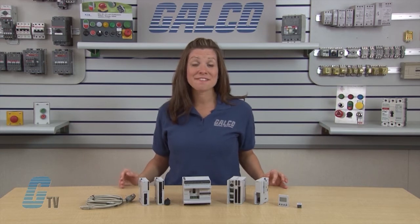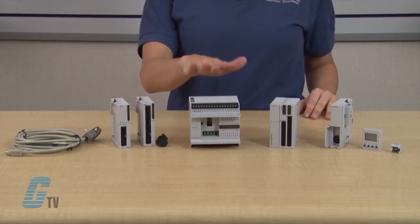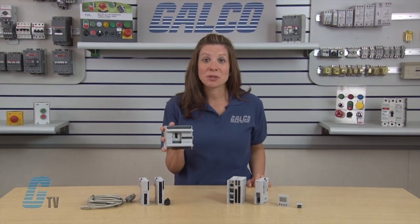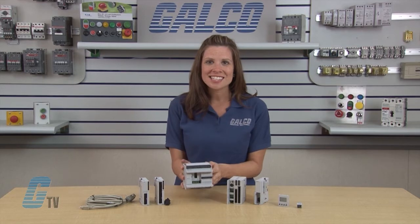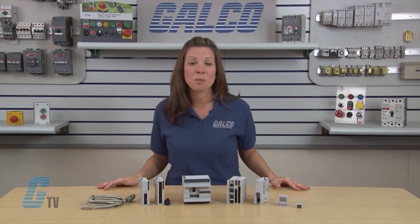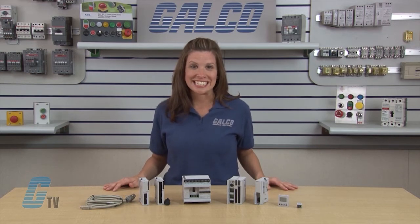IDEX MicroSmart is a family of micro-programmable logic controllers available in two styles of CPU modules: all-in-one and slim types. The all-in-one type CPU module has 10, 16, or 24 input-output terminals and is equipped with a built-in universal power supply to operate on 100 to 240 volts AC or 24 volts DC.